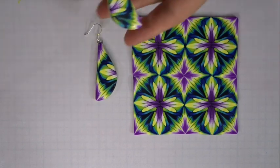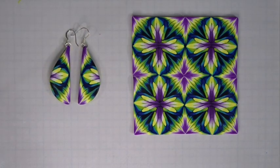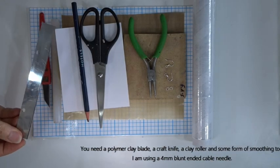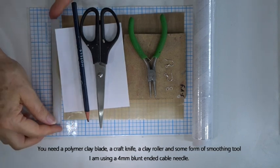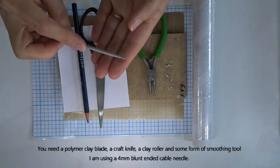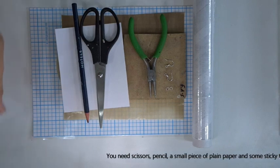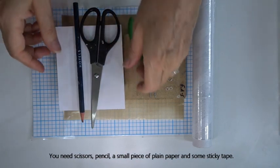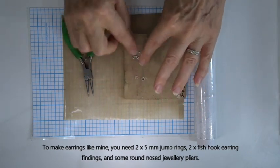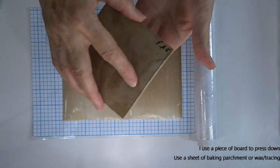I'll show you a quick and easy way to make double-sided earrings with a few tips and techniques so you can get lovely matching patterns on both sides. Let's start with the equipment. You need a polymer clay blade — I sometimes refer to these as tissue blades — a craft knife, a polymer clay roller, and some form of smoothing tool or something to roll between seams. This is a small cable needle, about four millimeters wide.